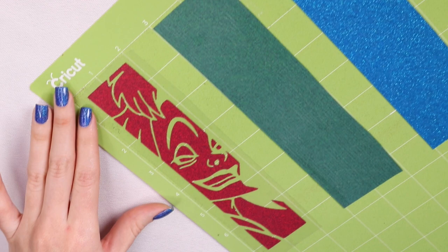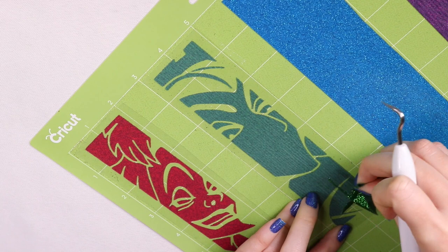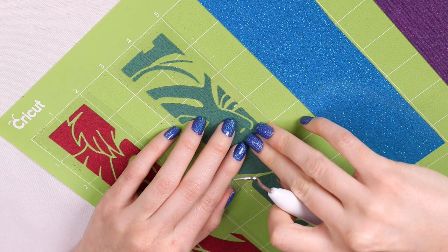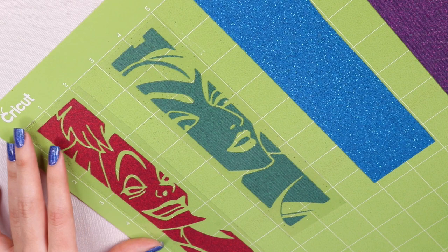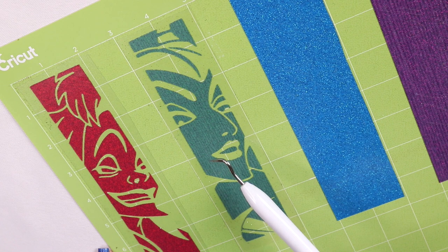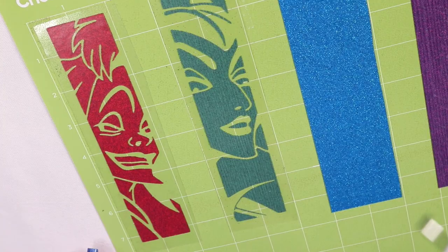Moving on to Caesar — this one is harder to see the design, so you have to make sure the HTV hits the light to see it. I actually weeded the wrong section because I couldn't see properly. Caesar was fairly easy to weed overall — the pulling was pretty easy — but you have to be careful because of the visibility issue.